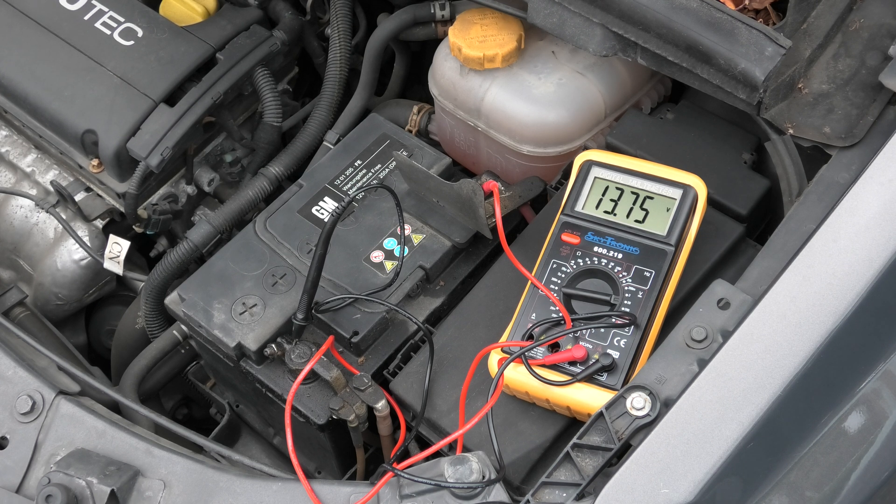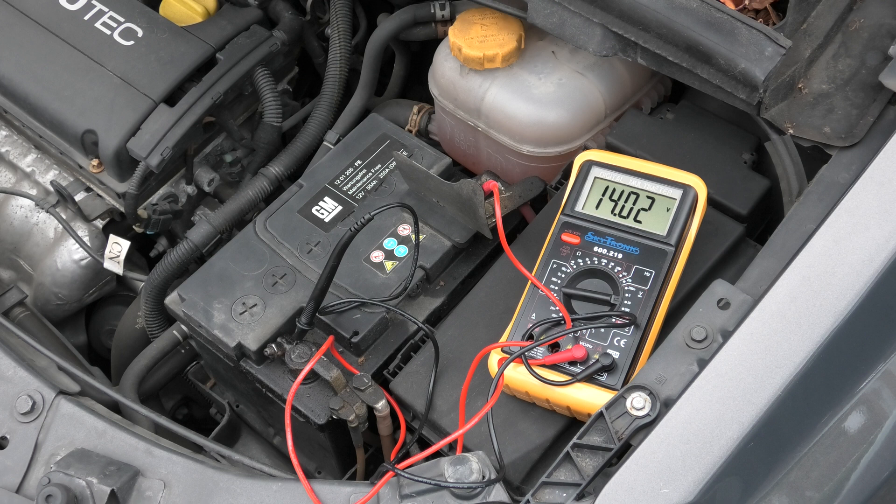And there you can see it's charging. It is about right — 14 volts. So the battery is in good condition and you can see the alternator is in good condition. It's charging at 14 volts.